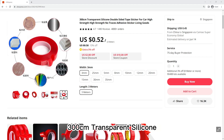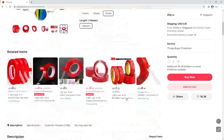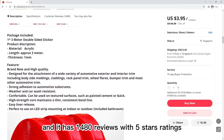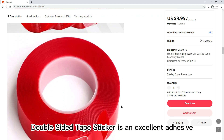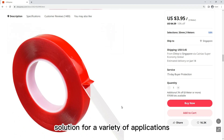300cm transparent silicone double-sided tape sticker for car, high strength, no traces. This product has been sold over 4,000 times and has 4.8-star reviews. The 300cm transparent silicone double-sided tape sticker is a versatile solution for a variety of applications.